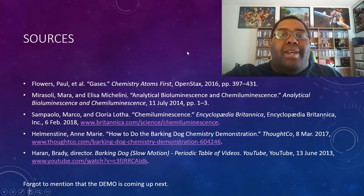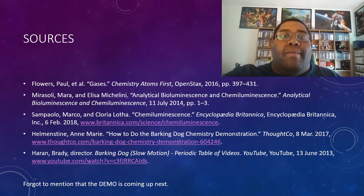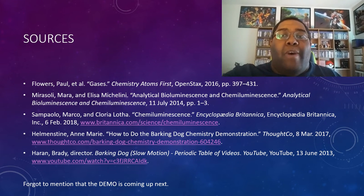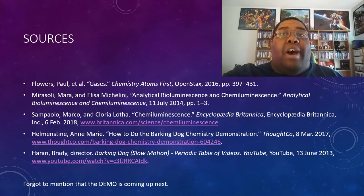Okay, so that's it for me. Here are my sources for anyone who is interested in looking at them — you can go ahead and pause the video here. Thank you for taking the time to watch my video. If any of you have any questions, leave a comment either down below or on the Schoology page. Anyway, I hope you all have a nice day.